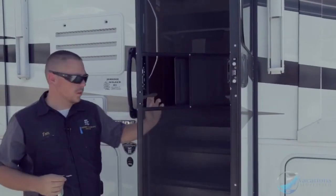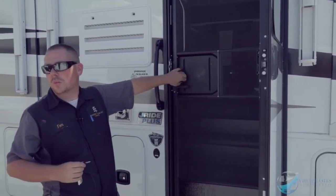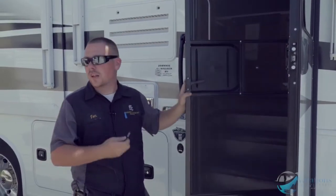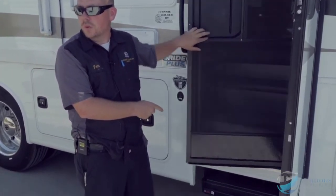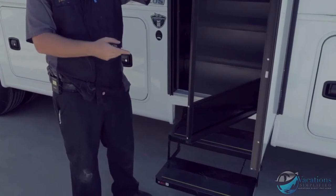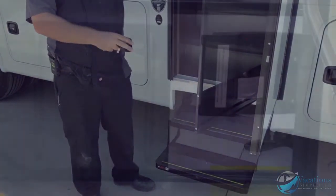Right here you're going to have the entry door screen. Pull down on that, push it, and then shut it so that way it keeps all the bugs out. Push down on that to open it back up. Every time the door shuts the steps are going to go up, and every time you open the door they come back out.